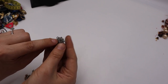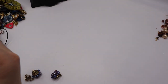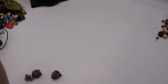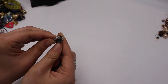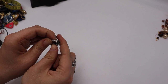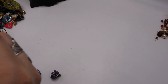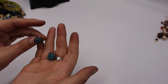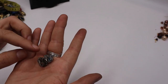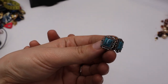Underneath the clip it says 'Sand Crest R' — Sand Crest something. I'm wondering if these are sterling. Interesting! Look at how cute these are!